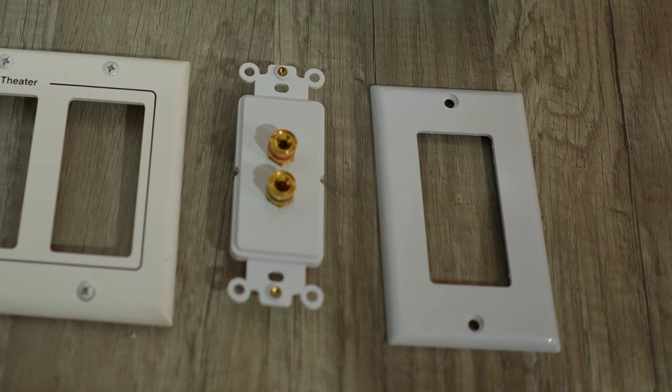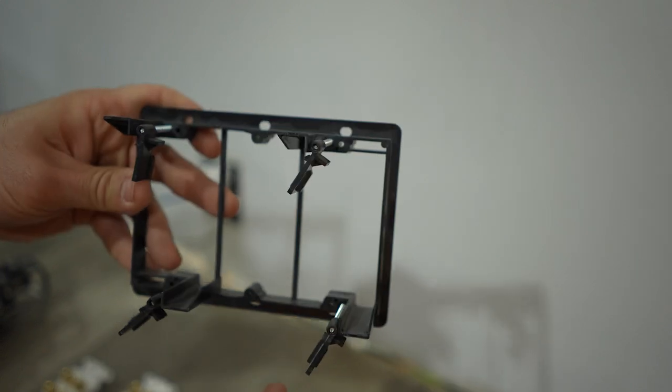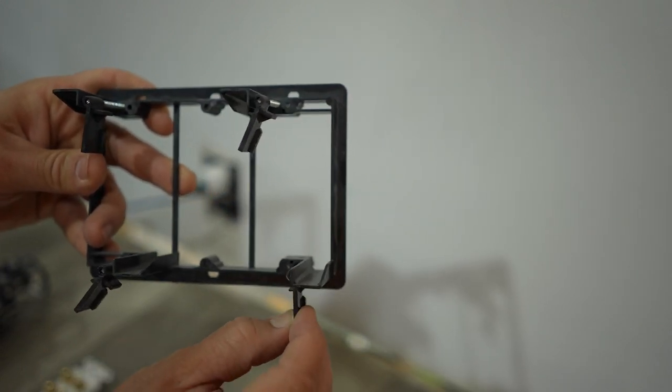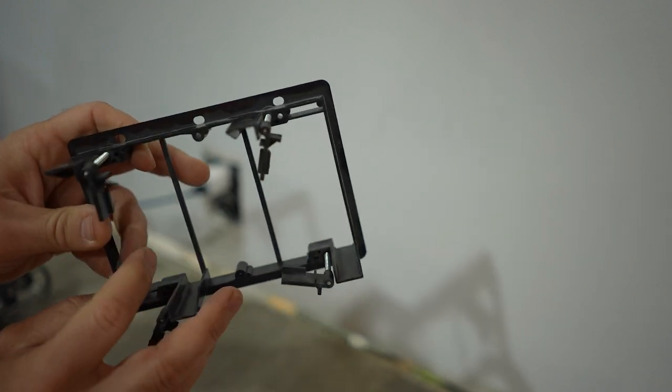I won't show the install of those as it will be identical to the main unit, but I wanted to show you the other parts we'll be using. Now let's move on to installing your bracket. How these post-construction brackets work is the arms swivel as you screw — they swing out, the screw gets tighter, they grab the backside of your drywall and hold on tight.